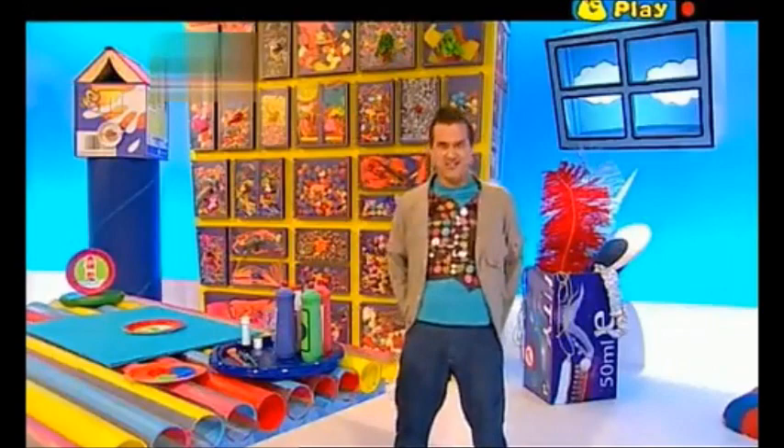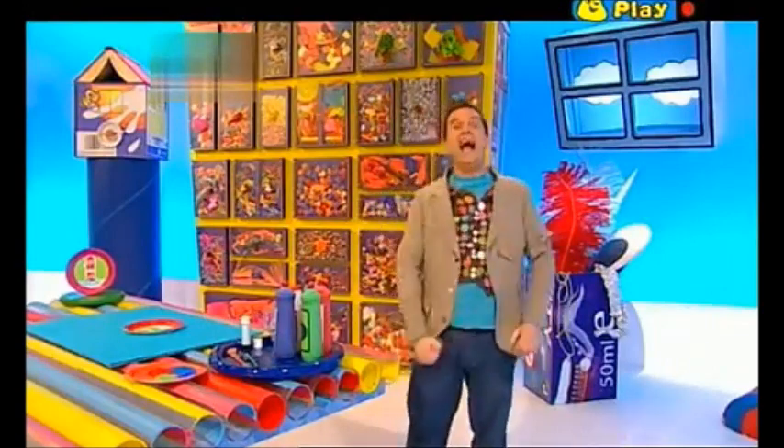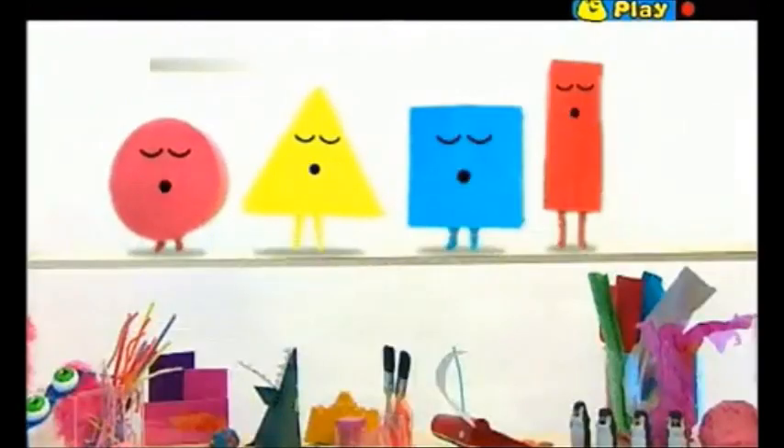My trousers! Whoops! I can hear snoring! The shapes! They're asleep again! Let's wake them up! Let's wake them up!